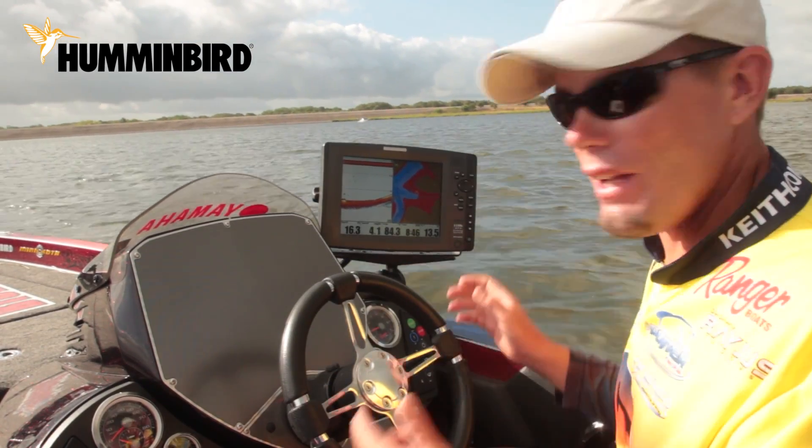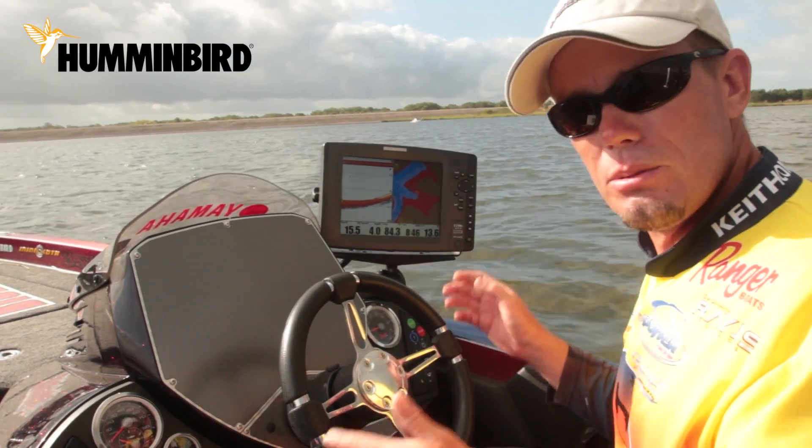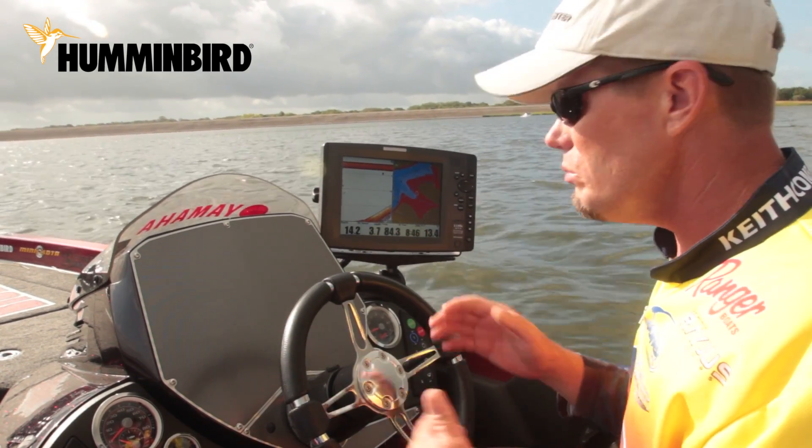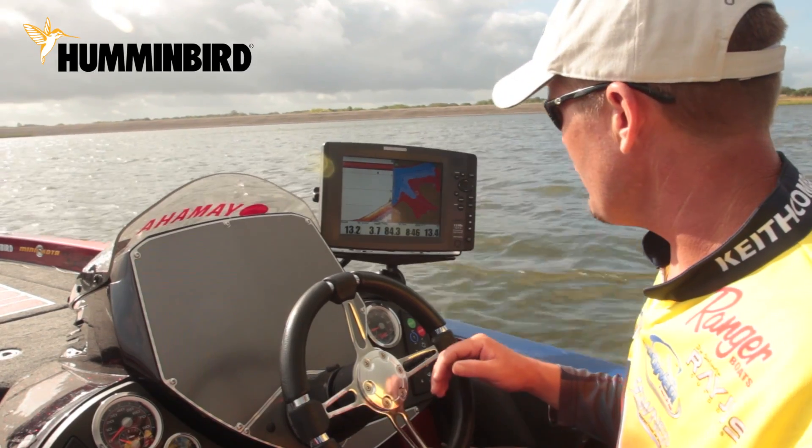If you're fishing a rock pile or something like that, that's critical. Or if you're drop shotting and you're trying to watch your bait, that's a big deal — just being able to interpret those characteristics a little bit faster.